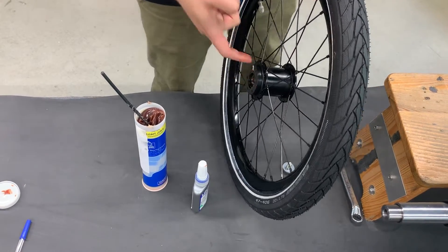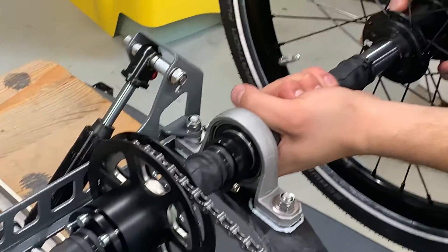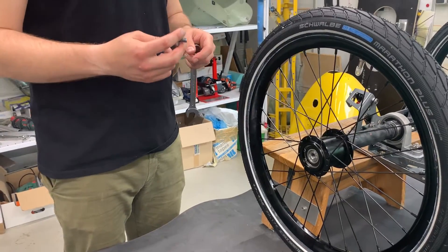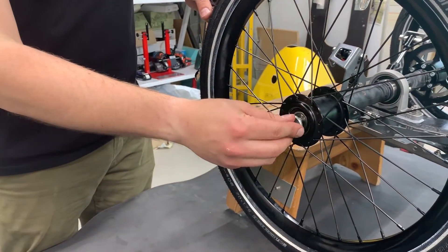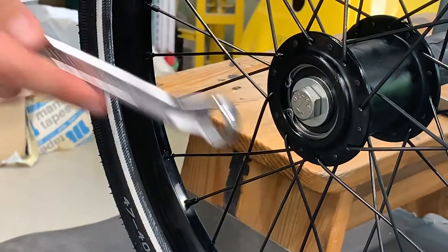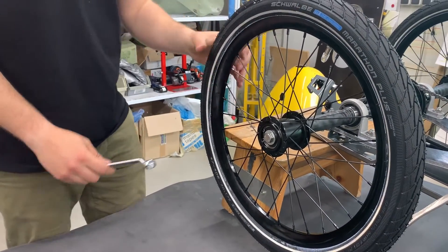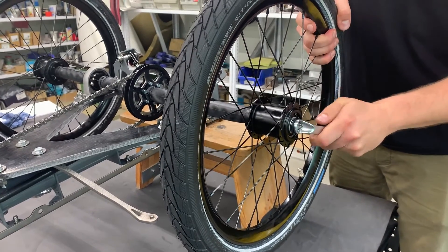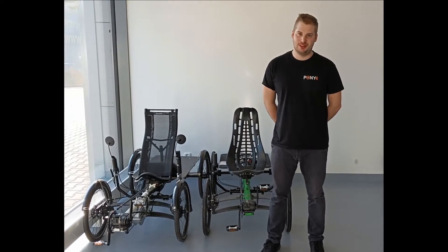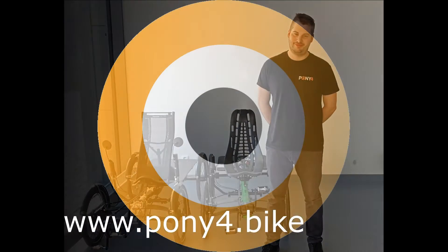Now we can put the wheel back on the bike, just like that. Now we tighten the screws back to secure the wheel. Now you have your bike prepared and ready to hit the road again. Thank you for watching our Pony 4 tutorial video. See you on the road!